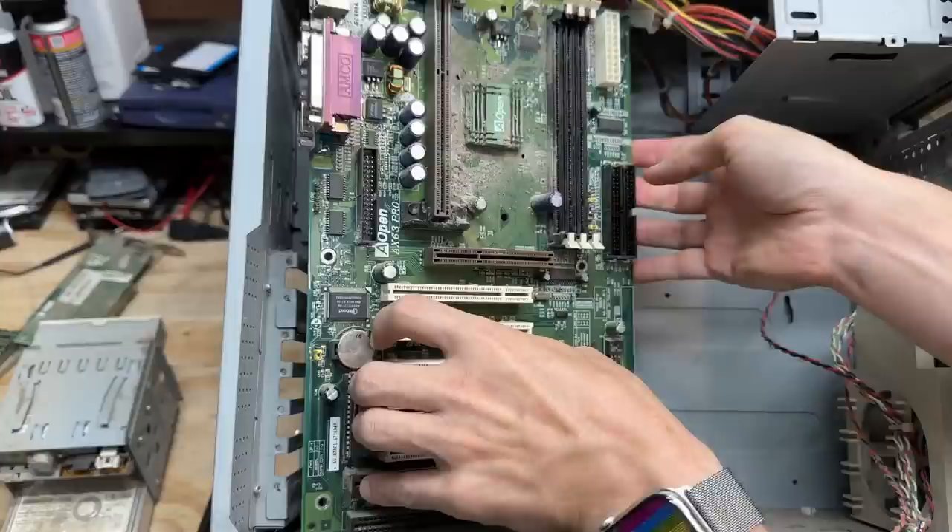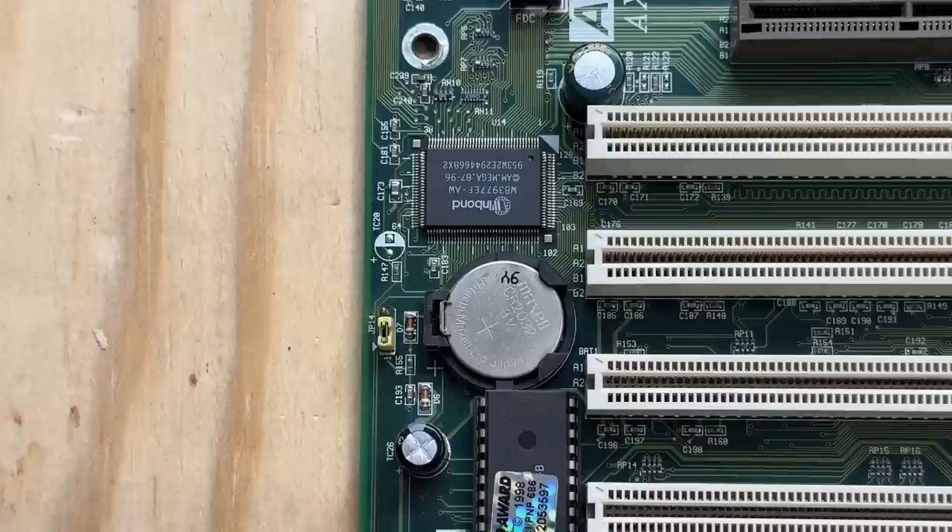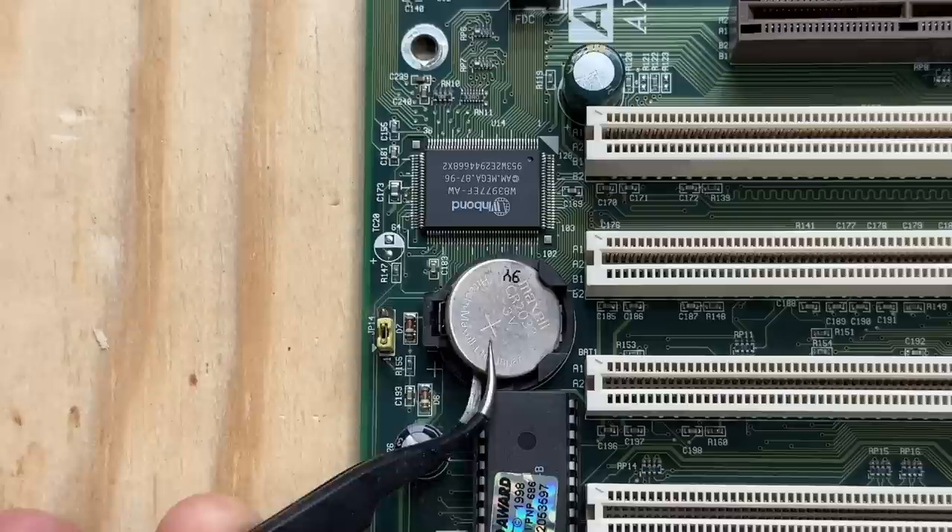First thing I'm going to do is get these CPU brackets off — these brackets actually fold down. I don't know if I'm going to be able to preserve that folding action on the repaired bracket, but we'll see. And of course that battery is completely dead. Let's get it off of there. Alright, that motherboard is washed, dried, and de-nastified. Let's get a battery in it.